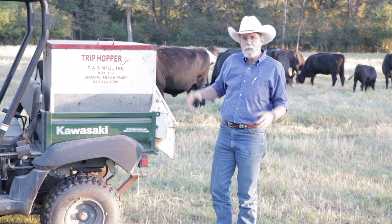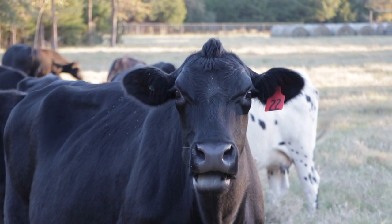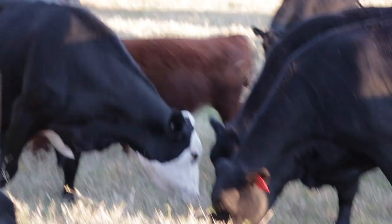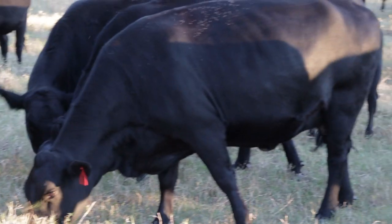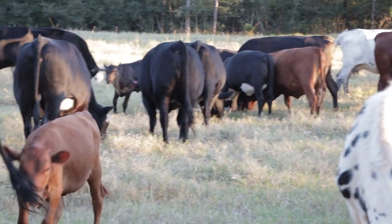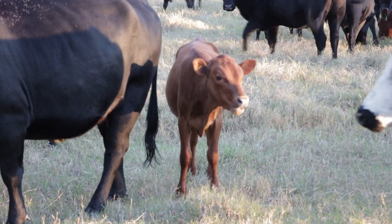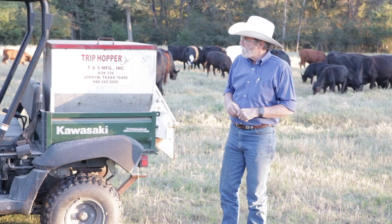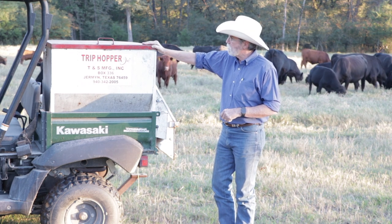It's dangerous because you get a mob of cattle around you trying to get the cubes. It's not that the cows close to you are going to hurt you — it's the cows at the back of the pack pushing the cows near you to get cubes. Several people I know have been hurt pretty dramatically from that, and it only takes one time to get in a jam, especially when you're out in the pasture all by yourself.